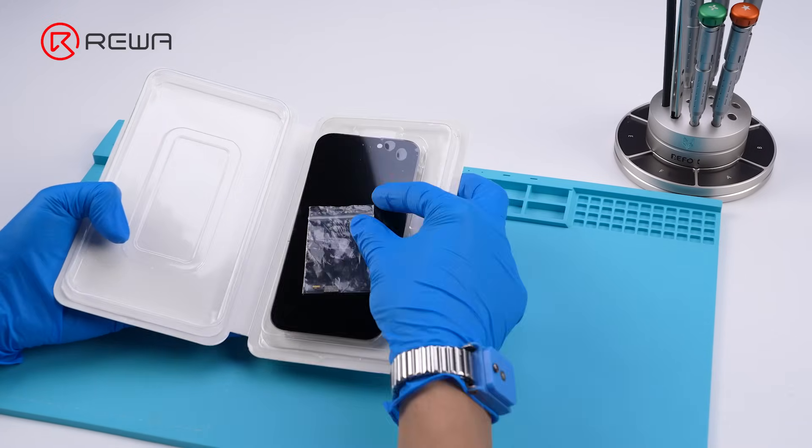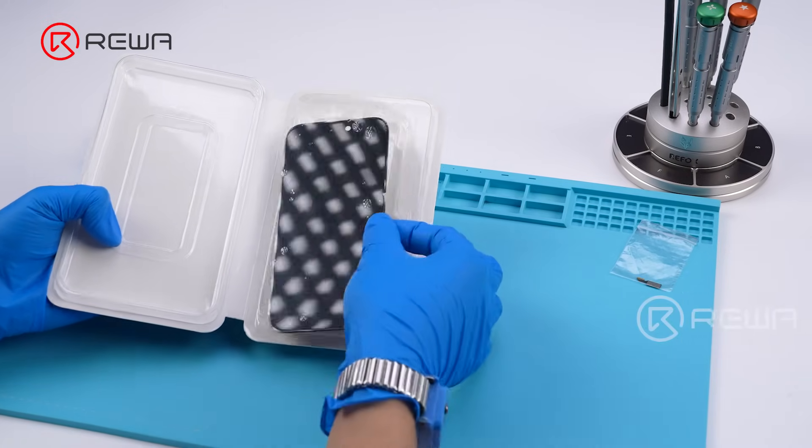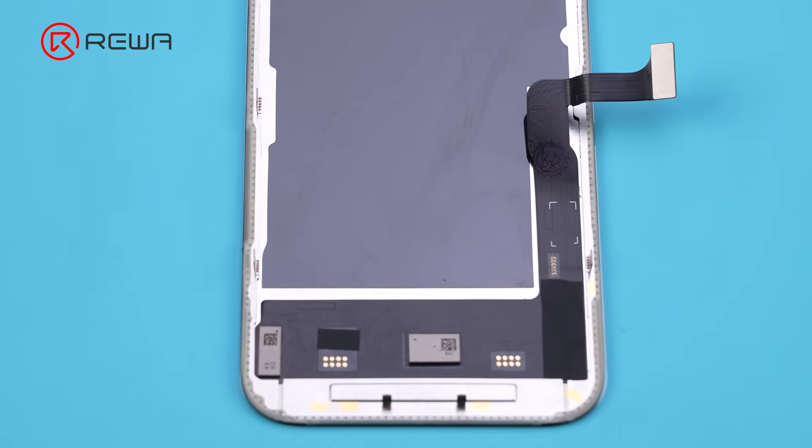Aftermarket soft OLED screens that support IC transfer for iPhone 15 Pro are now available. In this video, we'll demonstrate the touch IC transfer to an iPhone 15 Pro aftermarket screen.